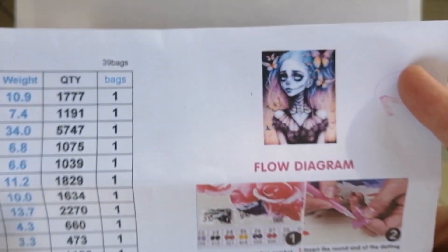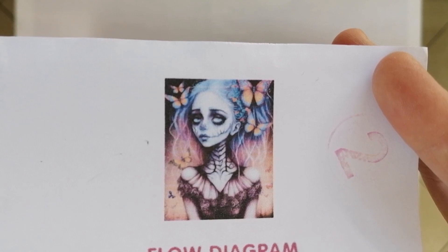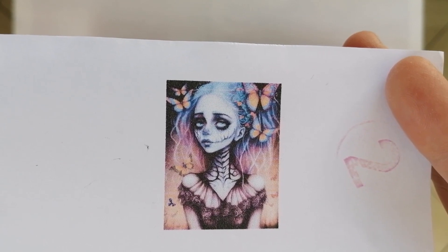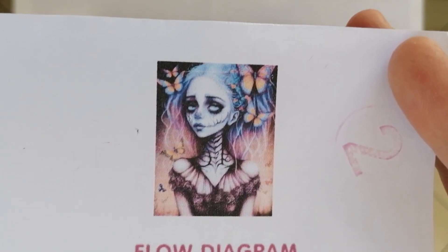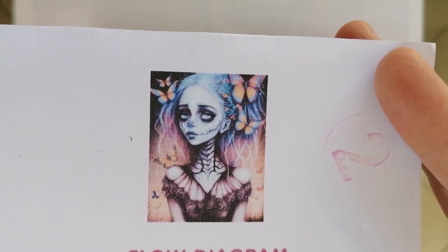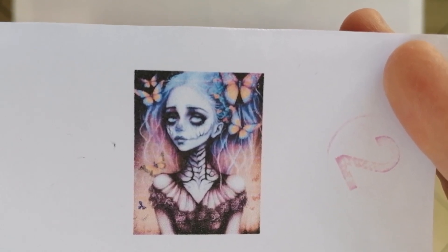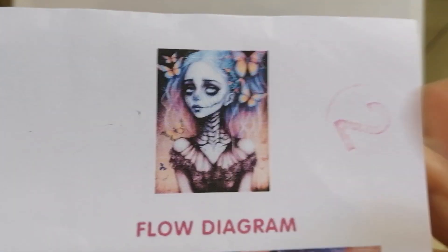Now let's look at the paper legend and the artwork. I designed this — it's AI art. I love dark art but I also work on canvases that aren't, like dragonflies, butterflies, pretty things. I wanted to create a piece that encompassed both elements. This is a skeleton girl, a dark art type of character, but she has butterflies flying around her head and in her hair. I love this piece and was really hoping the company would do it justice — and I think they have.